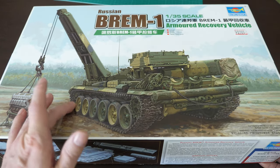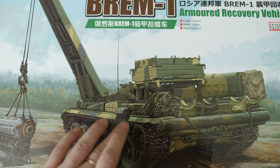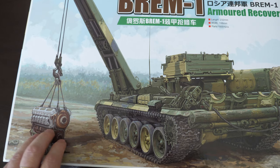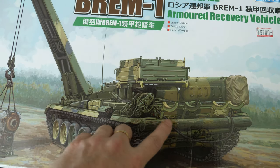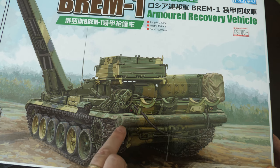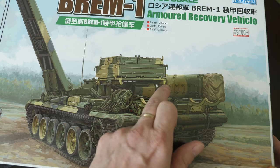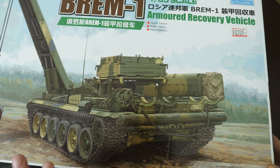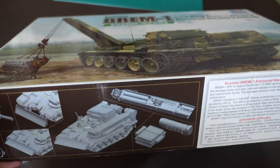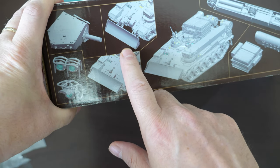I like the look of them and I like the specialized purpose. On the box art straight away you've got excellent box art showing the BREM-1 with its crane deployed, lifting up a big V12. On the outside you can see all these snatch blocks, and there's the typical Russian log used as an anti-ditching device. There are recovery wires on the rear, and I believe that's the snorkel - all Russian vehicles in their doctrine are designed to ford water, so they all carry snorkels.